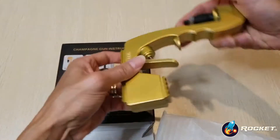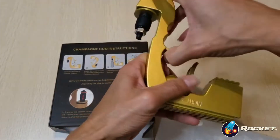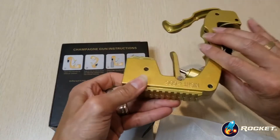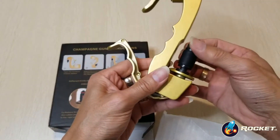Number one, put it like that, and then you need to pull this out, okay? And then after that, you need to adjust this.